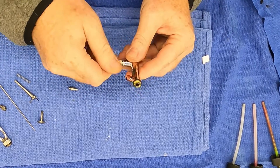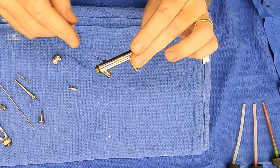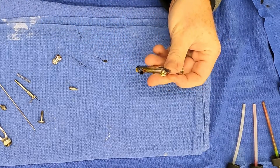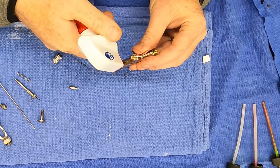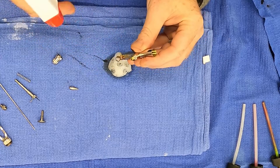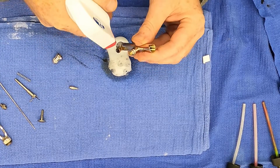I'll go ahead and take the quick disconnect piece off too — it just screws right on the bottom. So we're down to the basic airbrush body, and it's got paint in it right now. When I'm using water-based paints, I use Windex for cleaning. Spray it in the hole a little bit and you can see it start to flush the paint out of there.